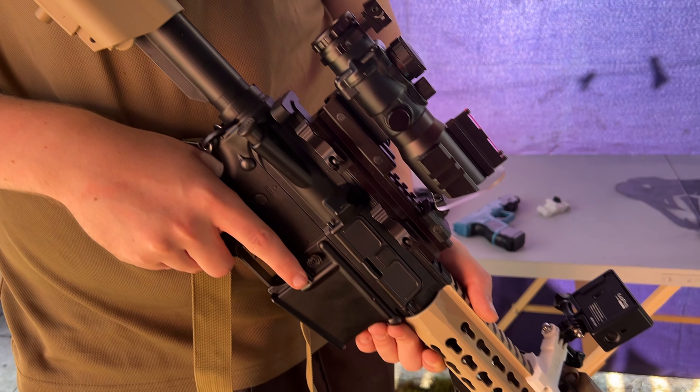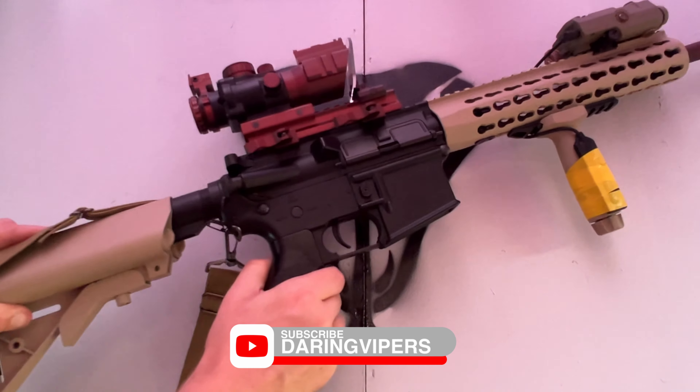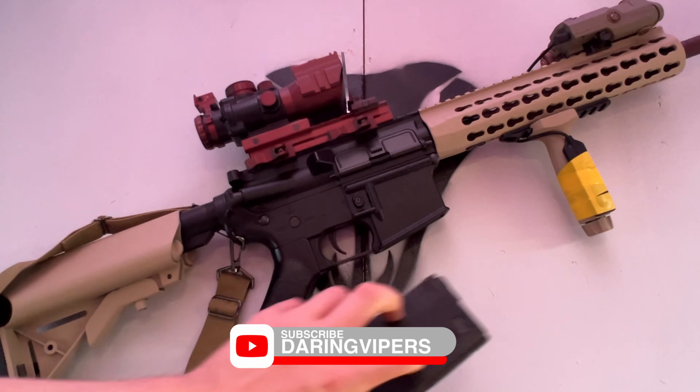The gun we'll be using is Alex's CM515 M4. Alex and Louis actually have their own dedicated Airsoft channel, so make sure you subscribe to them for more Airsoft-related content.